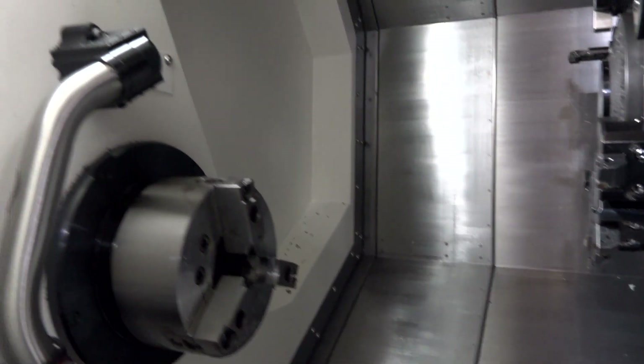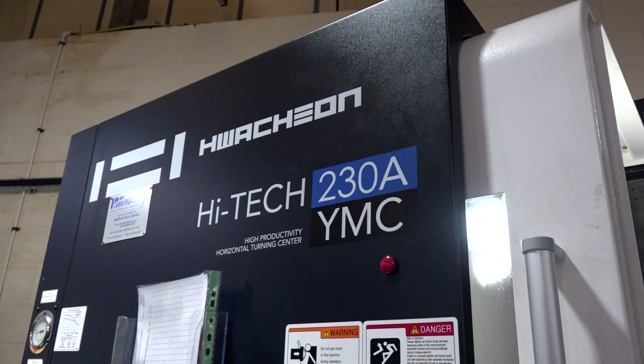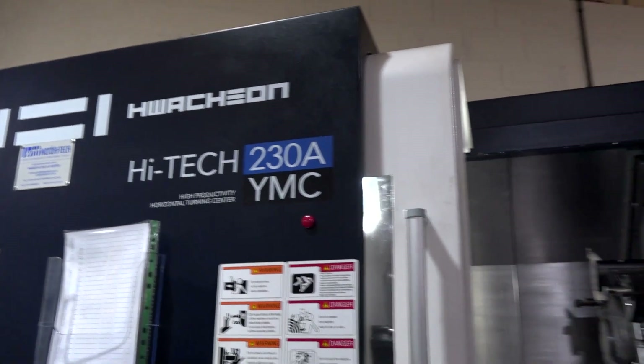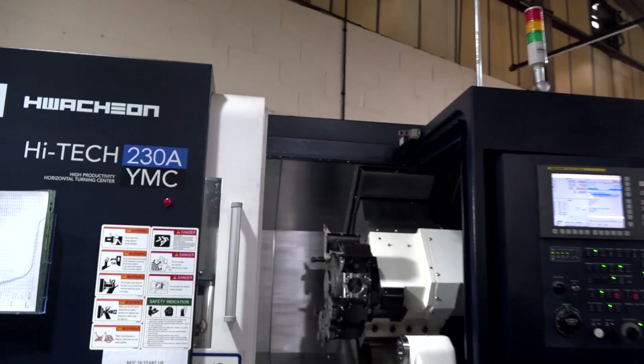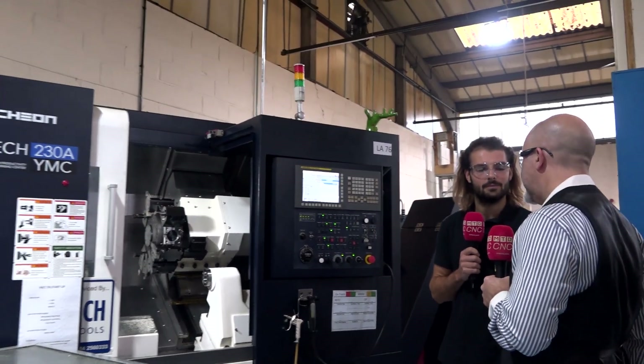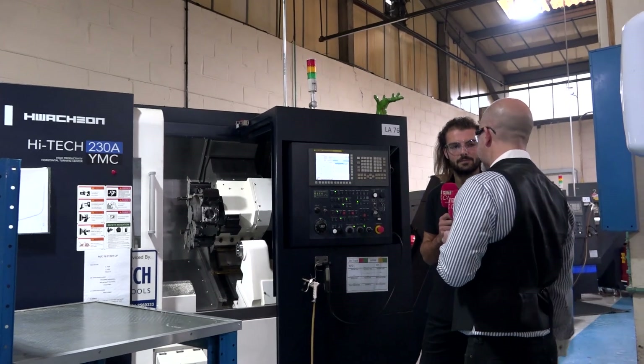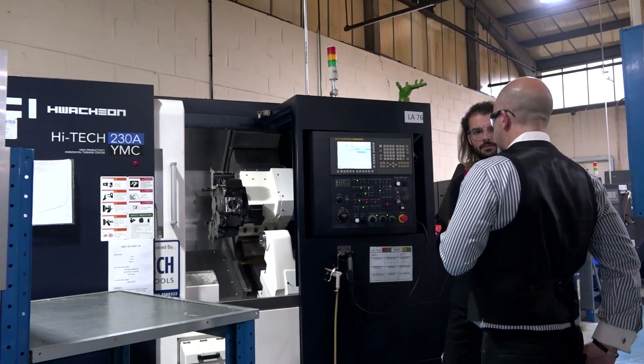Now, aside from the new capabilities, you've also gone with the standard FANUC control, which I guess you have across the shop floor. Does that make it easier for your operators to use the new technologies? Yeah, number one, it's easier for the operator. It's easier for programming. And when you're talking about the longevity of the machine, the serviceability — FANUC's a very good system to go through.